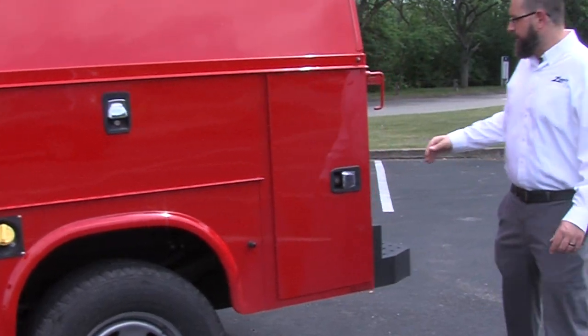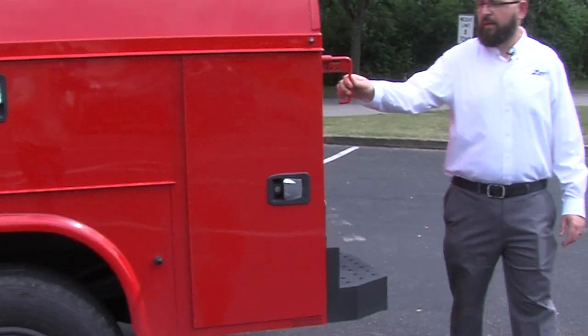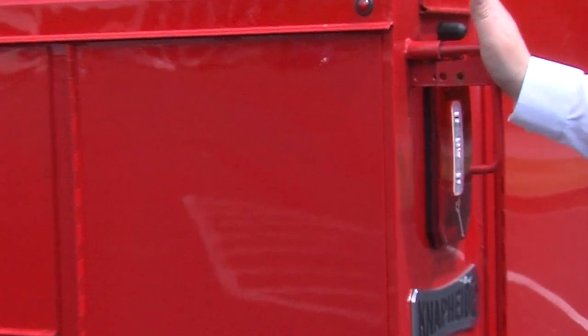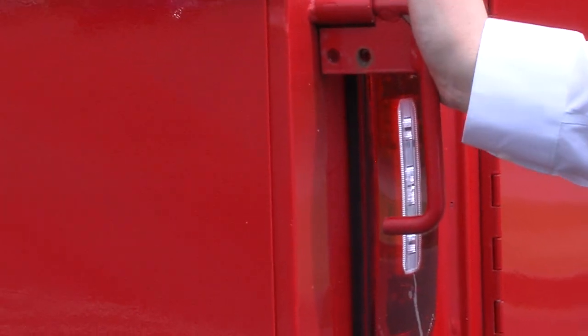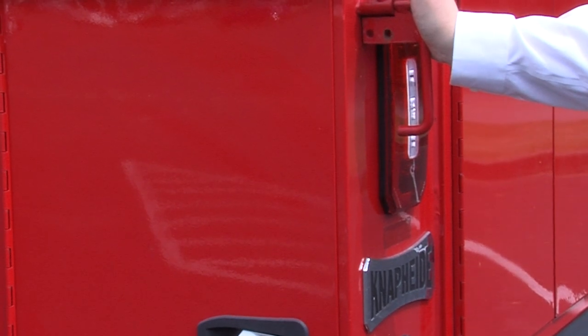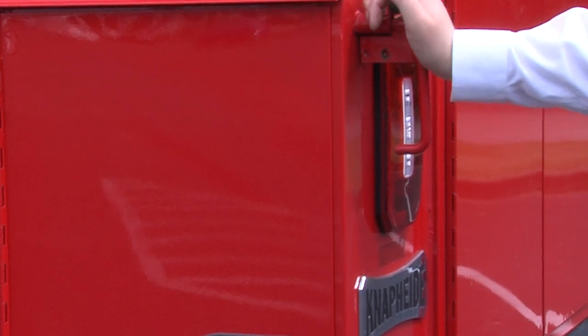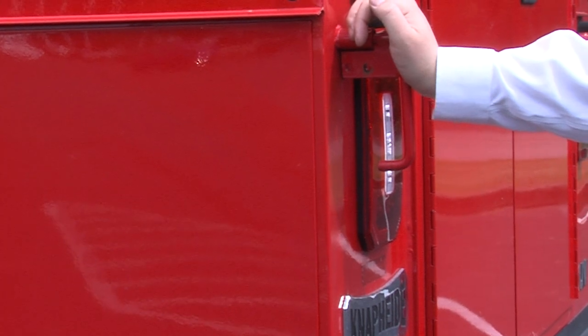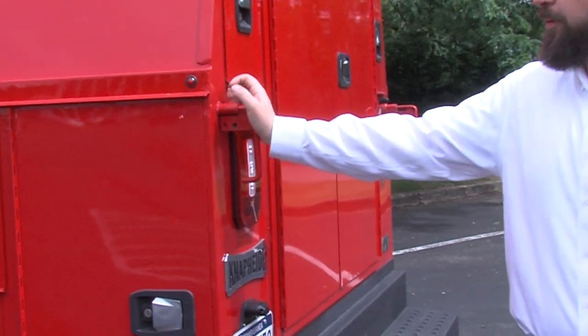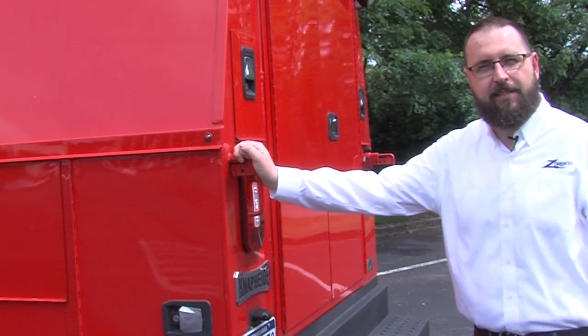Moving around to the back, this is the master lock system. Instead of locking each individual compartment, you push this bar in, put a padlock on, and now one side of the body is locked down. This is an efficiency improvement instead of having to lock each individual compartment. If you're carrying something extremely valuable and you want to lock the individual compartments and the master lock, it almost acts as a deadbolt.